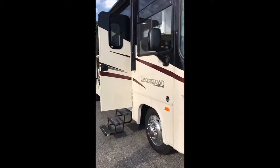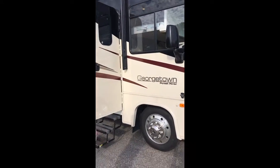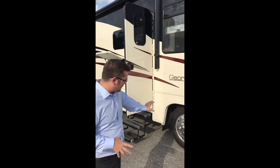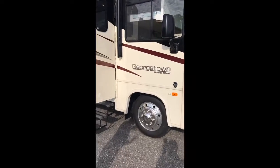This is on a V10 Ford motor — the V10 Ford gas motor. It's about whatever gas motorhome you see, it's going to be on about the same type of horsepower and gas mileage. And then you're going to have the 19 and a half inch wheels, which gives you about that usual motorhome ride.